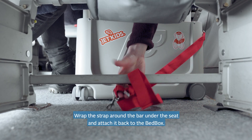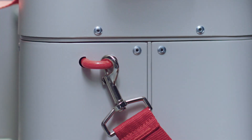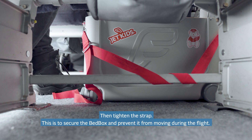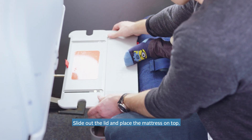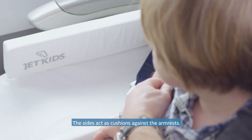Wrap the strap around the bar under the seat and attach it back to the bed box. Then tighten the strap. This is to secure the bed box and prevent it from moving during flight. Slide out the lid and place the mattress on top. The sides act as cushions against the armrests.